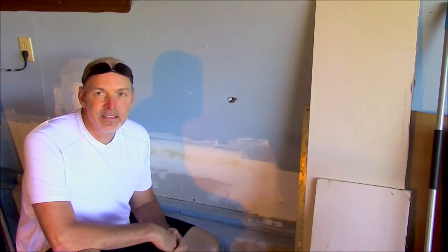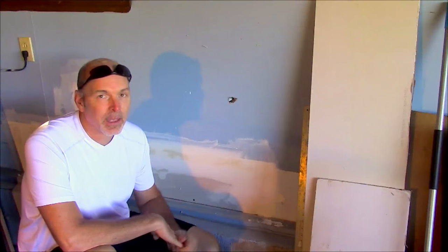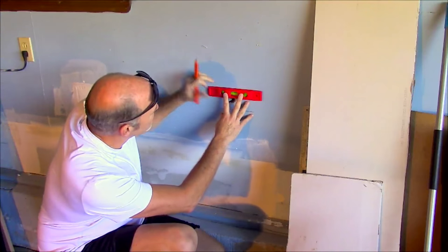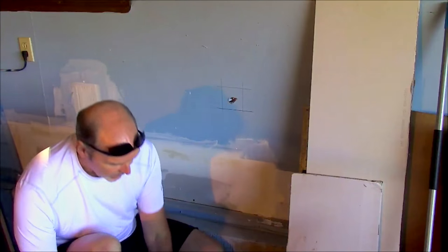Have you ever had a mishap like this? Well, patching a hole in drywall is really not as complicated as it may seem and I'm going to show you just how quick and easy it can be. I'm just going to take my straight edge, make a few lines around it and that's it.